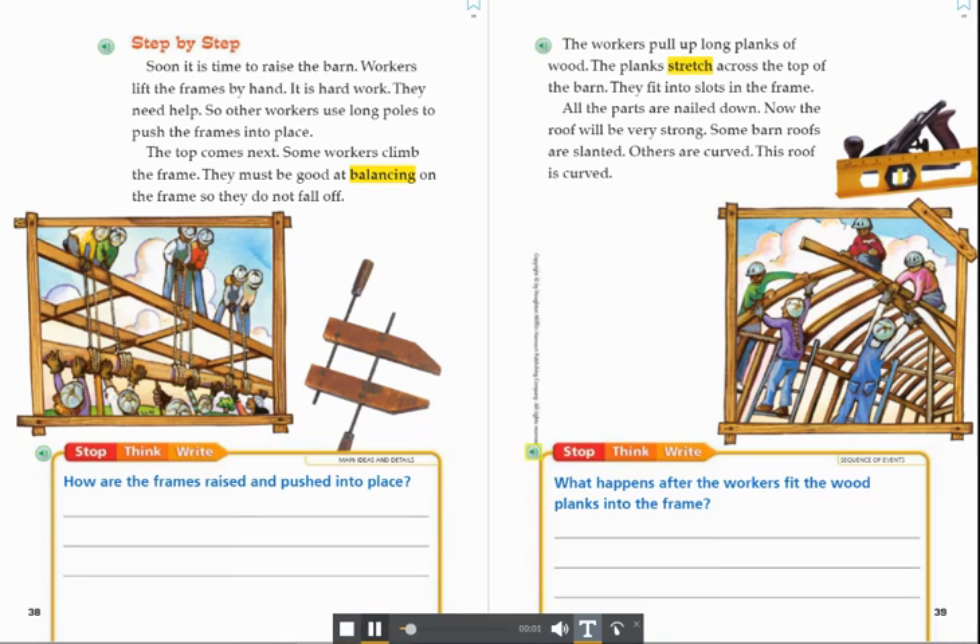Stop. Think. Write. Sequence of Events. What happens after the workers fit the wood planks into the frame?